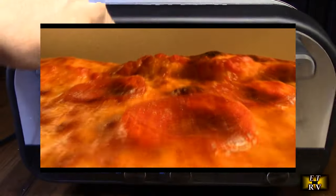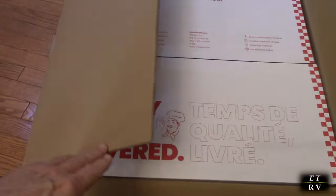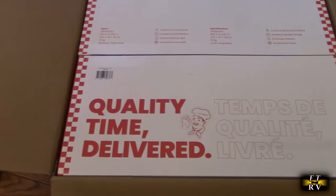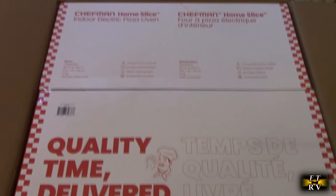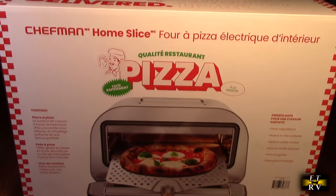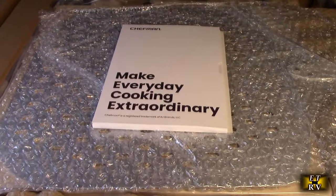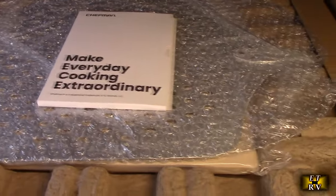First, I'm going to show you how this was shipped to me and how it comes totally protected to your front door. It safely arrives in a very strong box within a box, and everything is safety-packed with bubble wrap and cardboard support so you get it in perfect condition.